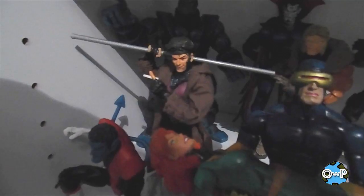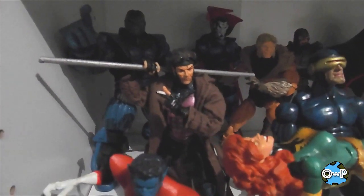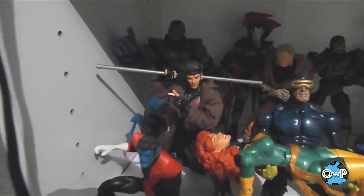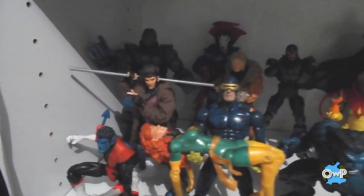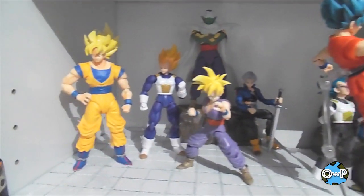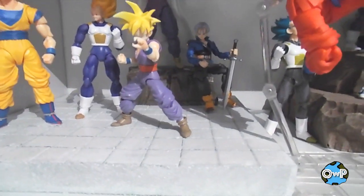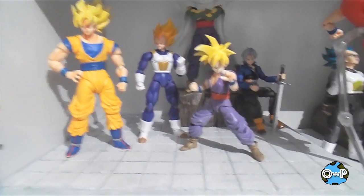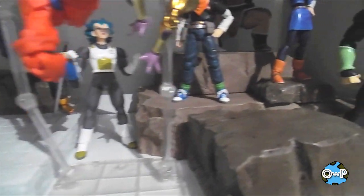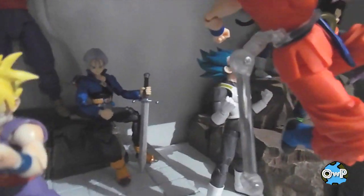Dead Phoenix in that classic comic book pose that everybody's drawn at some point. Gambit has a little cigarette I made out of paper — it was the 90s, ladies and gentlemen. Kitty Pryde is the Astonishing X-Men version, and so is Colossus and Lockheed. Got the Dragon Ball Z stuff set up pretty well too — a little Cell Games setup, just meant to be a small display with some rocks.